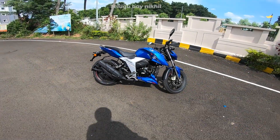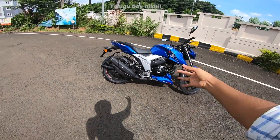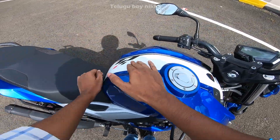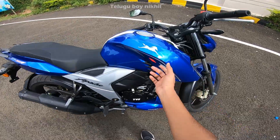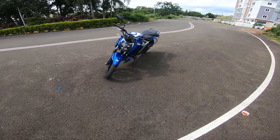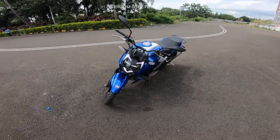Looking at the side profile, the bike comes in blue, red, blue-black, and white-blue-black color options. There is the obvious TVS logo and RTR 160 4V badging. The front look features DRL lamps which look good — it's a good-looking front end overall.